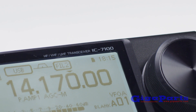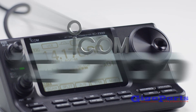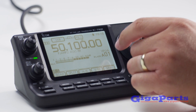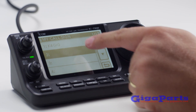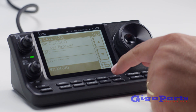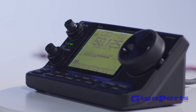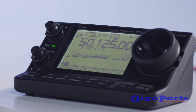ICOM has pushed the envelope of mobile HF once again with the IC7100. The IC7100 features touchscreen controls, giving you a more intuitive portal into its feature settings and menus. The uniquely designed control head provides a comfortable viewing angle, making it easy to use for both mobile and base station operation.